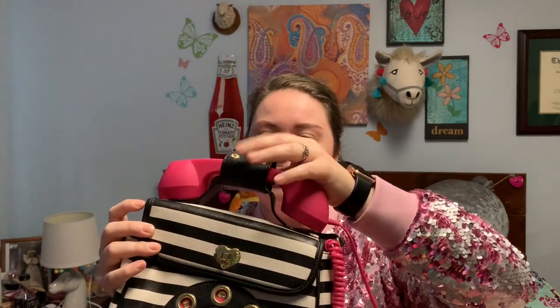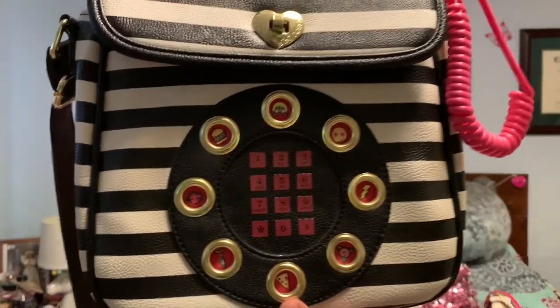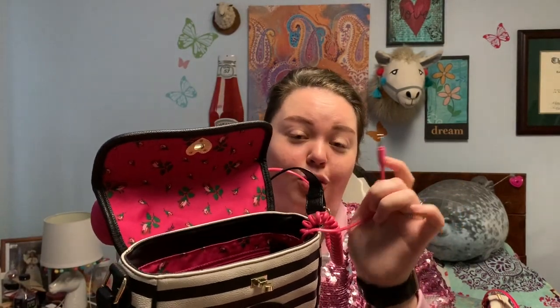If you need to talk on the phone, you can take this purse. It has an attachable phone and inside it has a headphone jack — if your phone still has a headphone jack; if not, you have to buy that extra piece. You can plug it into your phone and actually talk through it. It has buttons with emojis in them like an old rotary phone, and this has the rose lining.